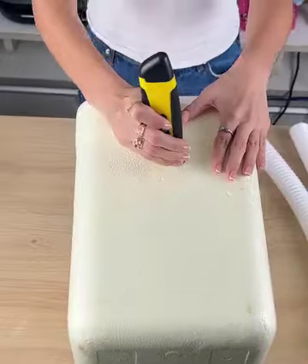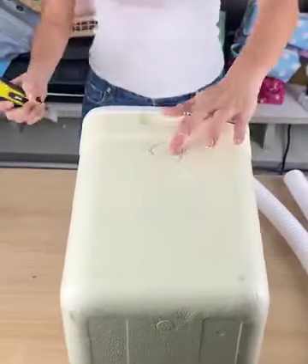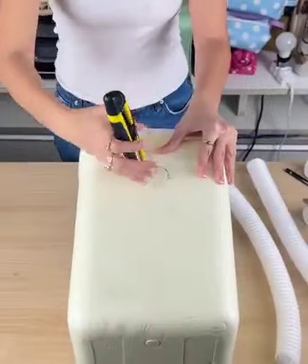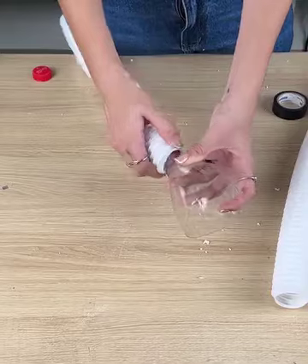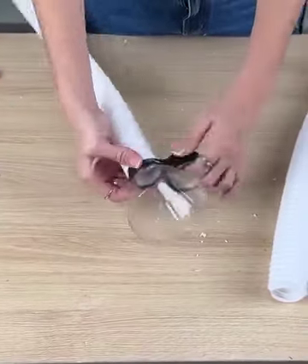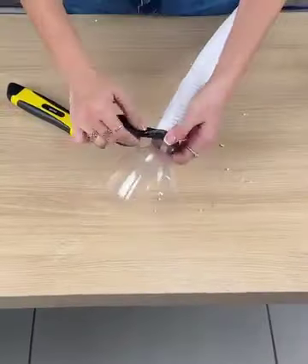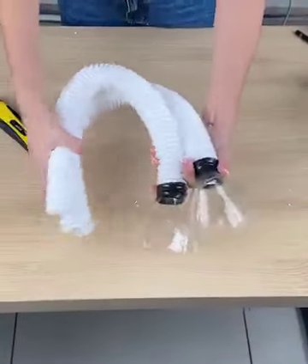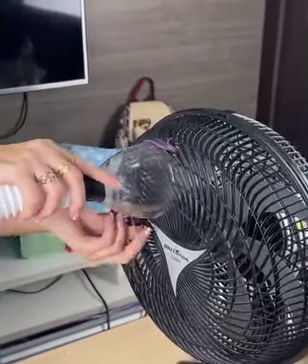Then with the help of scissors or a utility knife, cut it so we can pass the tube through later. Do this on both sides. Then take the cut pieces and join them to the tube. Do the same with the other piece - one part with the bottle and the other without the bottle.